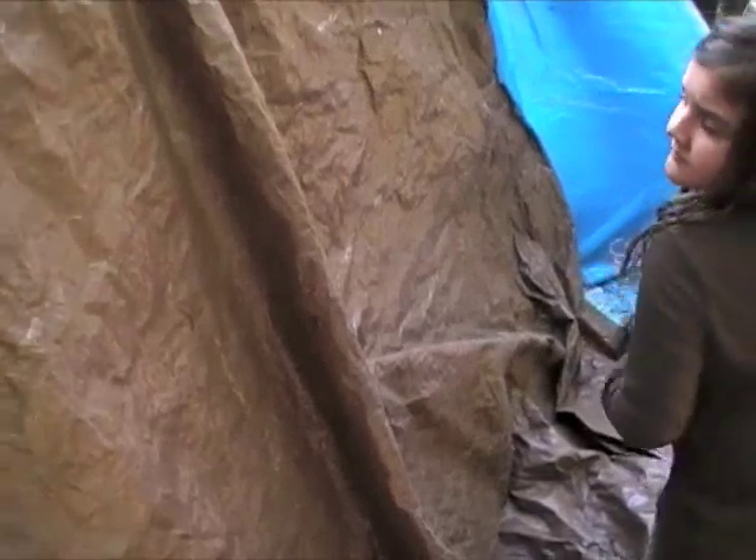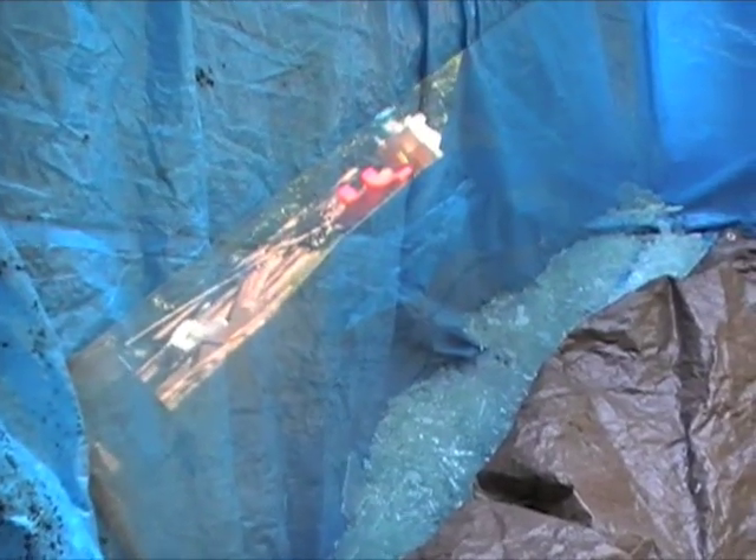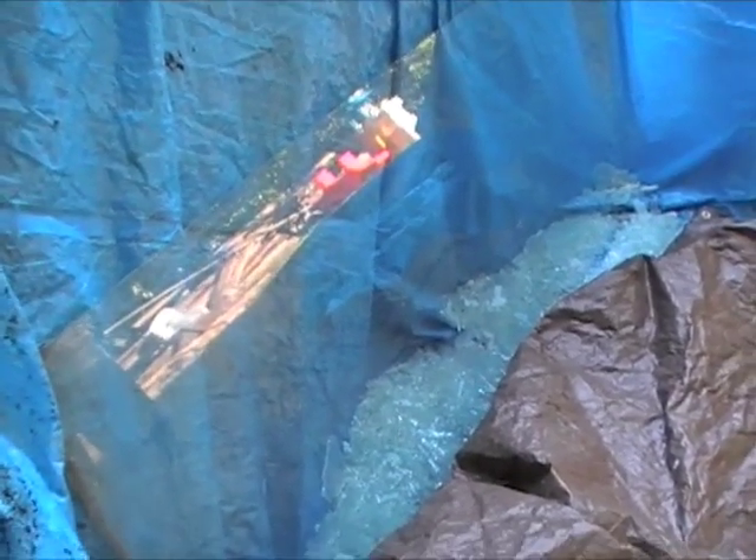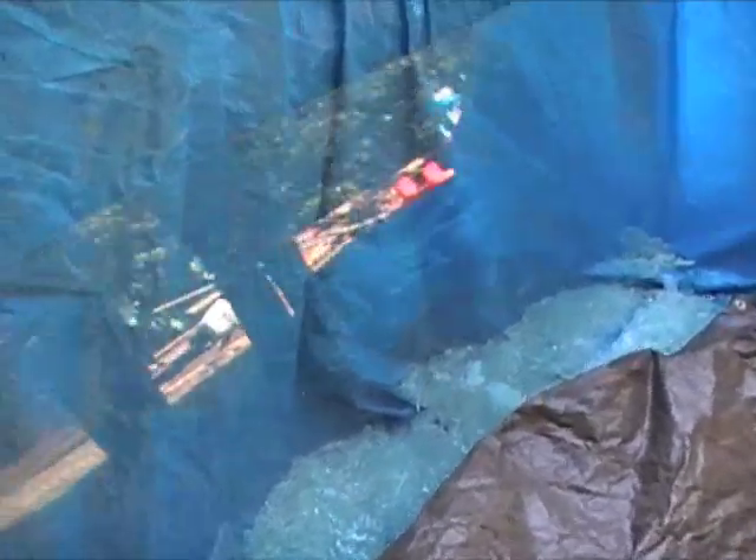I want to take this down and take a look at the glass. This is what it looks like after Becca has been wailing on it for several minutes with a 12-pound sledge. There are only some marks on it from the plastic. Shows you how strong safety glass really is.